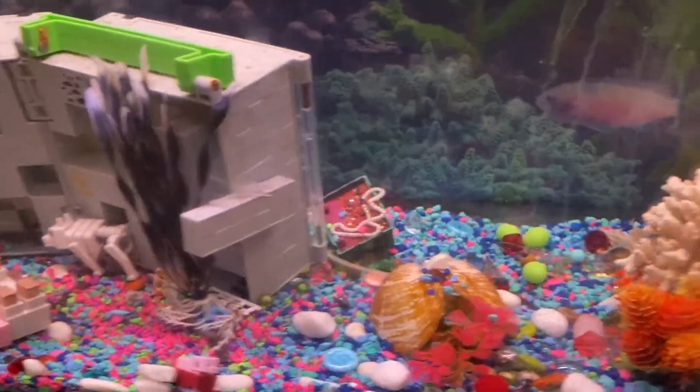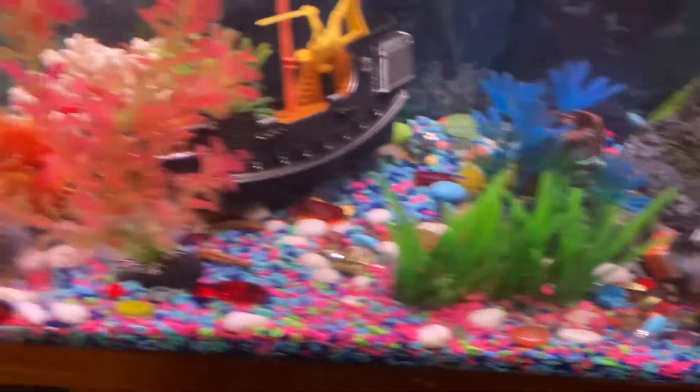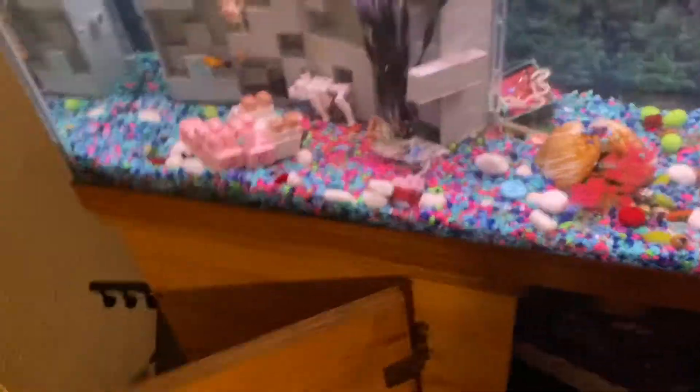In this tank here, I really don't have enough places for them to hide. But I check up on all my fish every single day and watch them. So I have enough for what I am doing, per se.